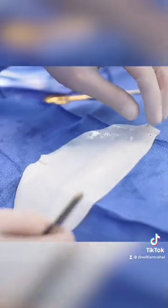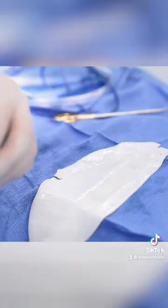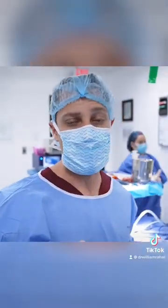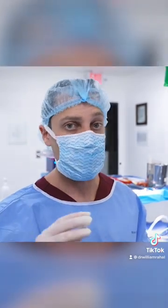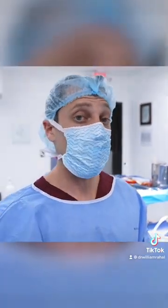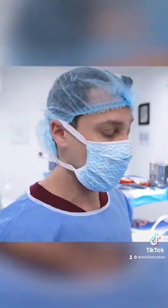The implant will be below this, the breast tissue will be above it, and it acts as a barrier to prevent contracture from coming back. If you use Stratus, the probability of capsular contracture coming back is still around 2 or 3 percent. If you don't use it, however, it could be as high as 50 percent — that's why I always recommend using it.